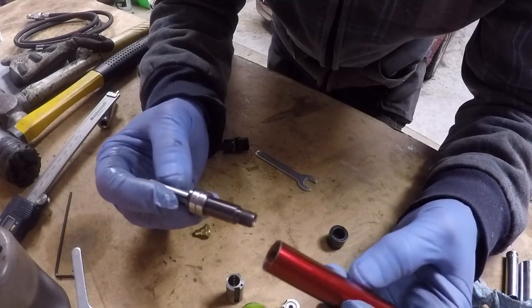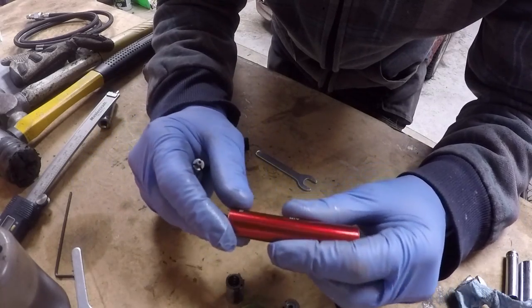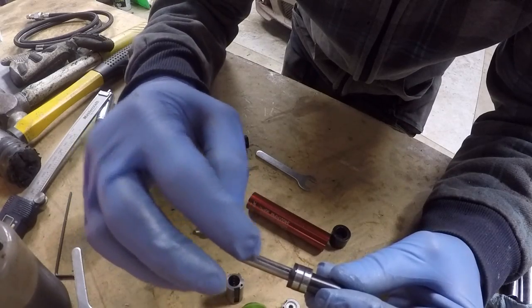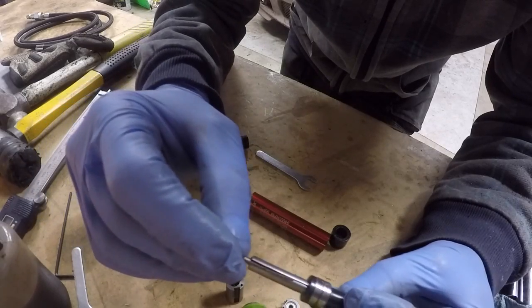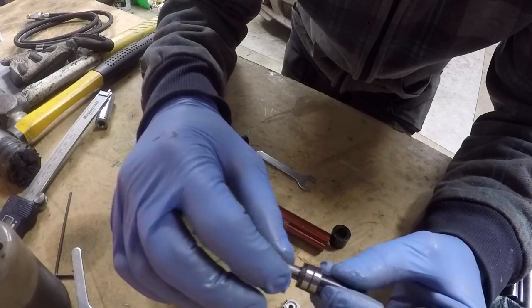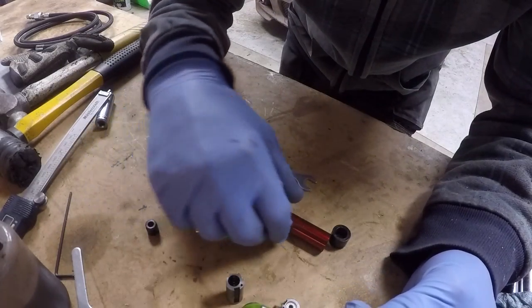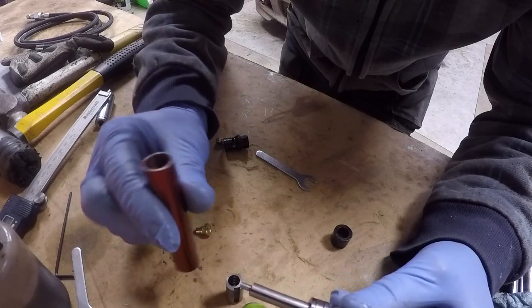And now what I'm going to do is install all of these pieces into the casing of the tool, or the housing of the tool. Now we have the vanes installed into the rotor, and now we are going to put this into the body of the tool.